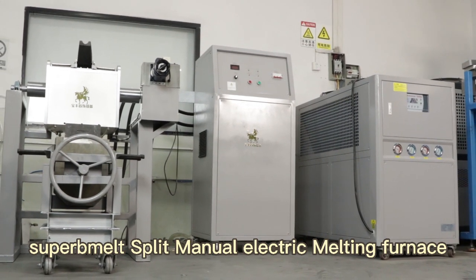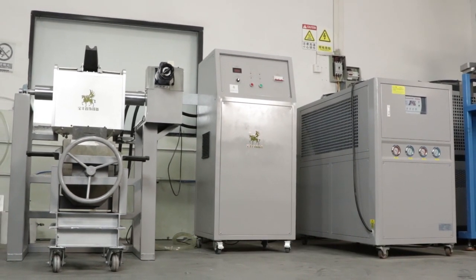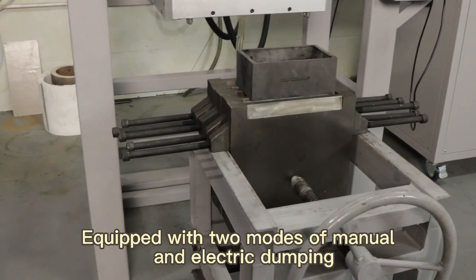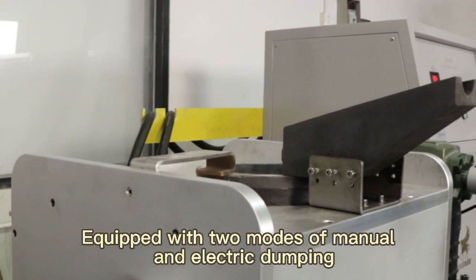Superb Melt Split Manual Electric Melting Furnace. Matches with pouring mold and forming mold. Equipped with two modes of manual and electric dumping.